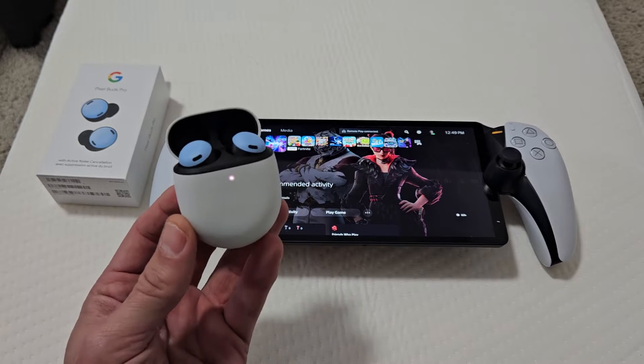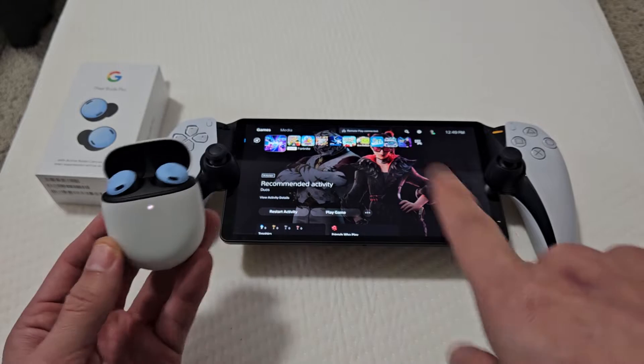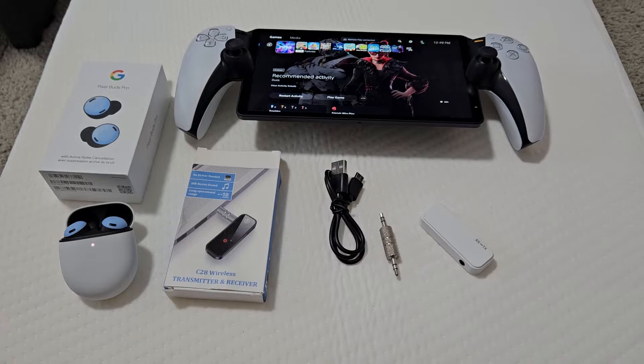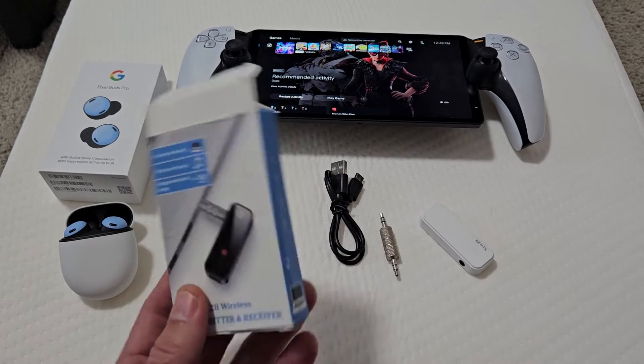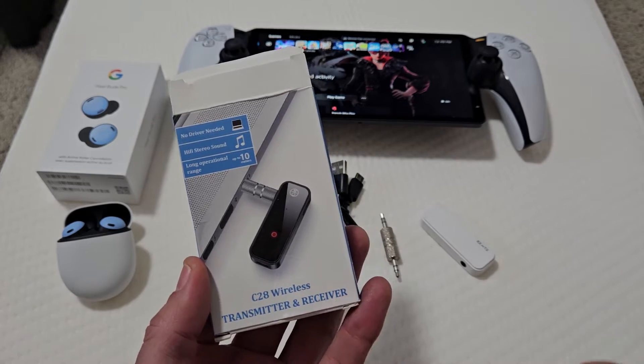There's a pair of Pixel Buds Pro. This will also work for other Pixel Buds. I'm going to show you how to connect these directly to a PlayStation Portal via Bluetooth. Now in order to connect these via Bluetooth, we need some kind of Bluetooth adapter. So I got this one here, this generic brand C28 wireless transmitter and receiver.